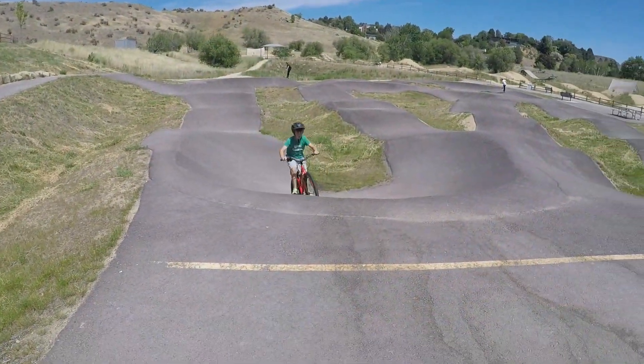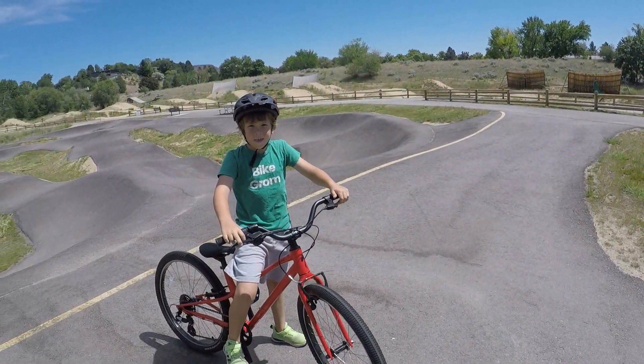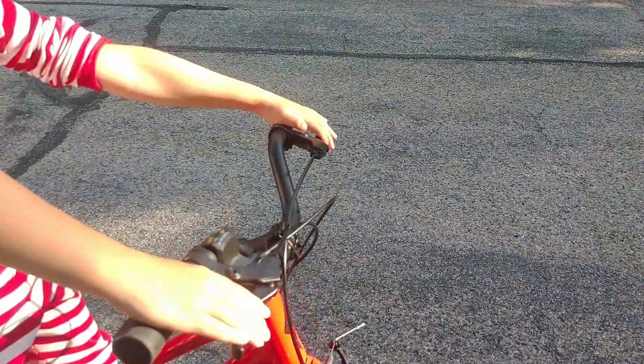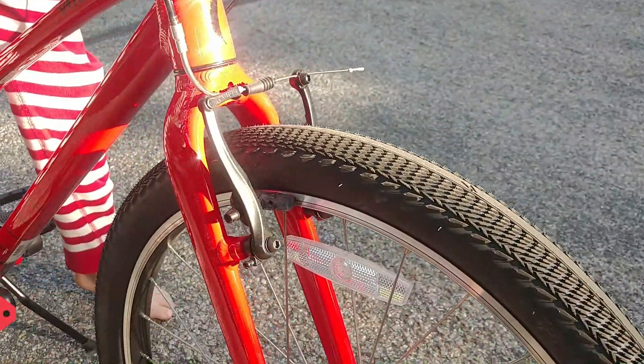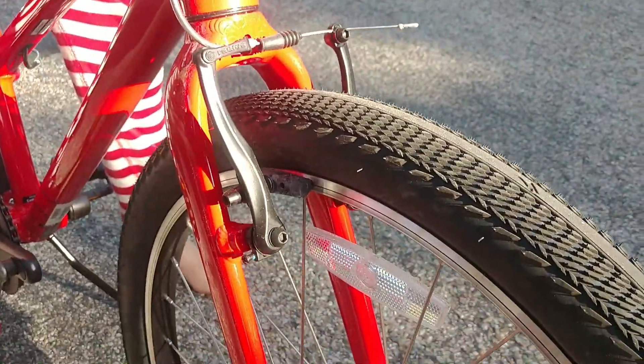The idea that a kids bike should have dual handbrakes and no coaster isn't new, but it is new to Specialized in the 16-inch wheel size. We're huge proponents of choosing a bike without a coaster. The Specialized Jet has easy-to-pull, easy-to-reach brake levers and powerful V-brakes. They aren't disc brakes, but they're plenty for neighborhood riding.